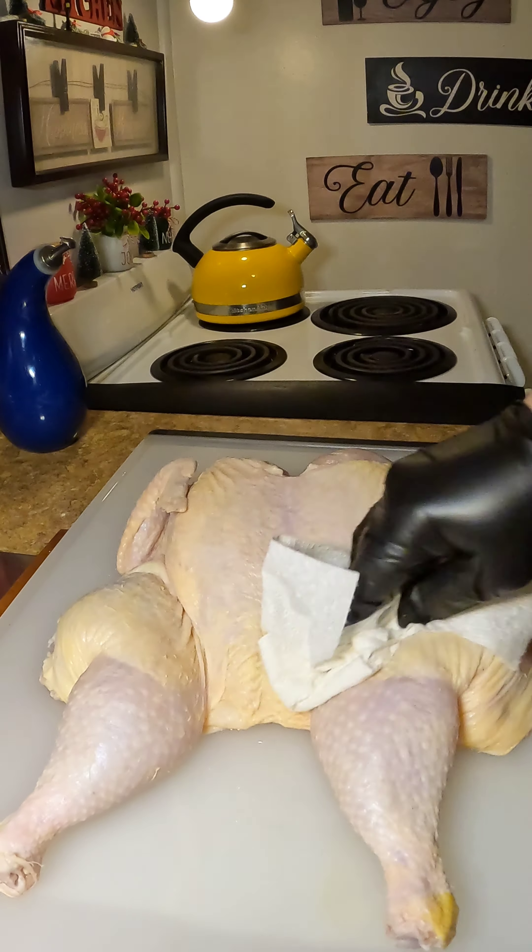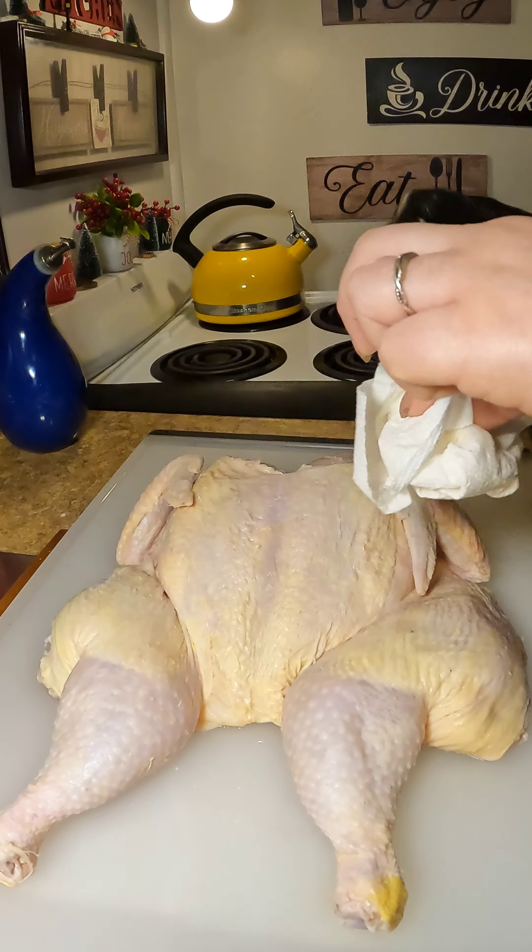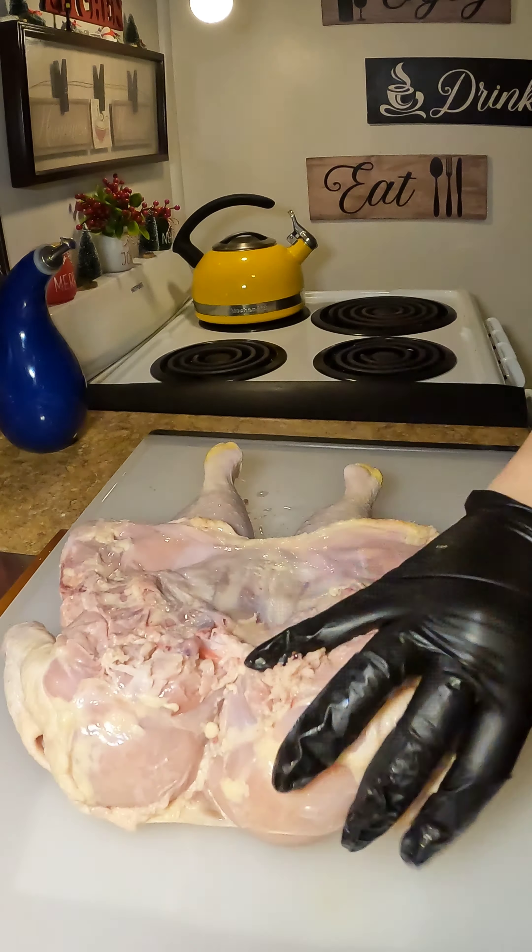Cuando tu hagas eso, you're going to wash your chicken. Make sure you put some vinegar and lime and lots of water on your chicken. Please wash your chicken. And then after you give her a nice wash, you're going to pat her dry. Ya que lavaste tu pollo, la vas a secar very nice on the front and the back.